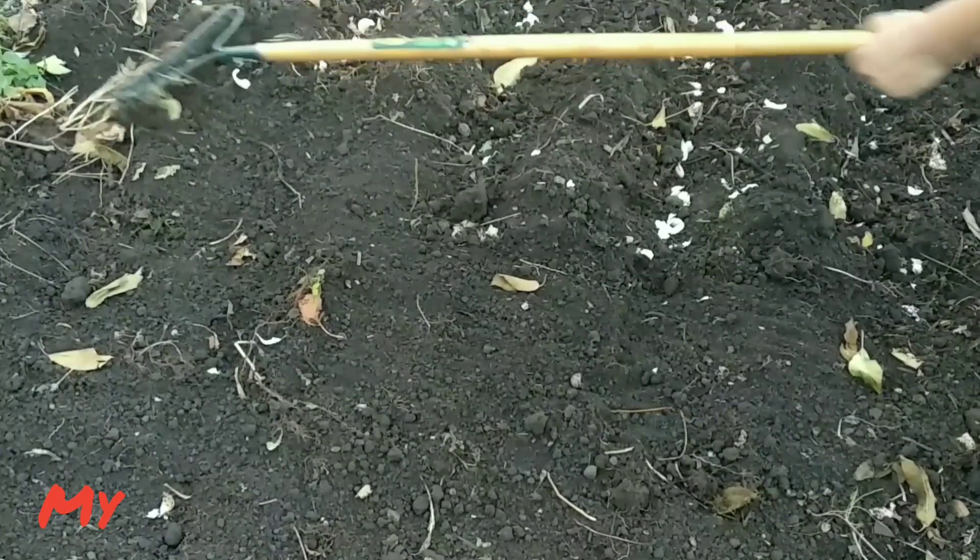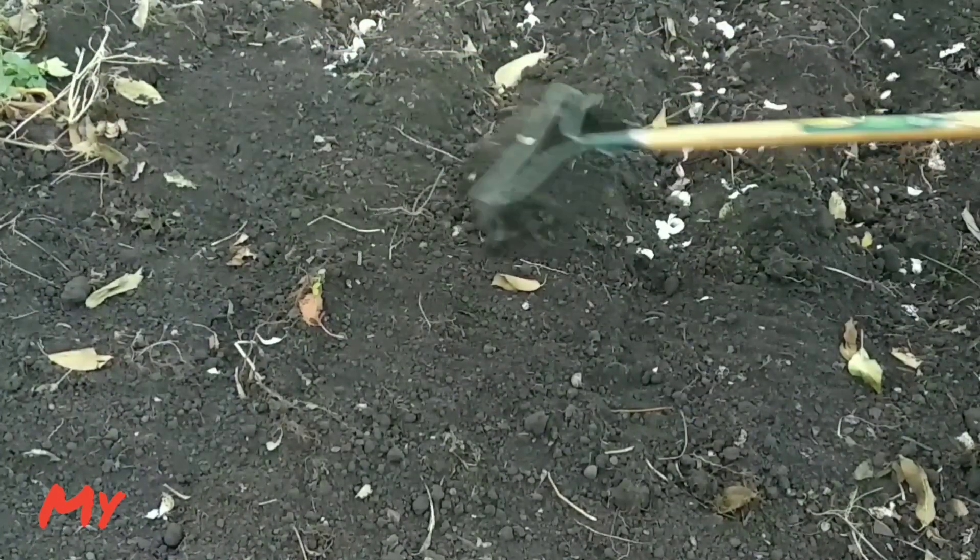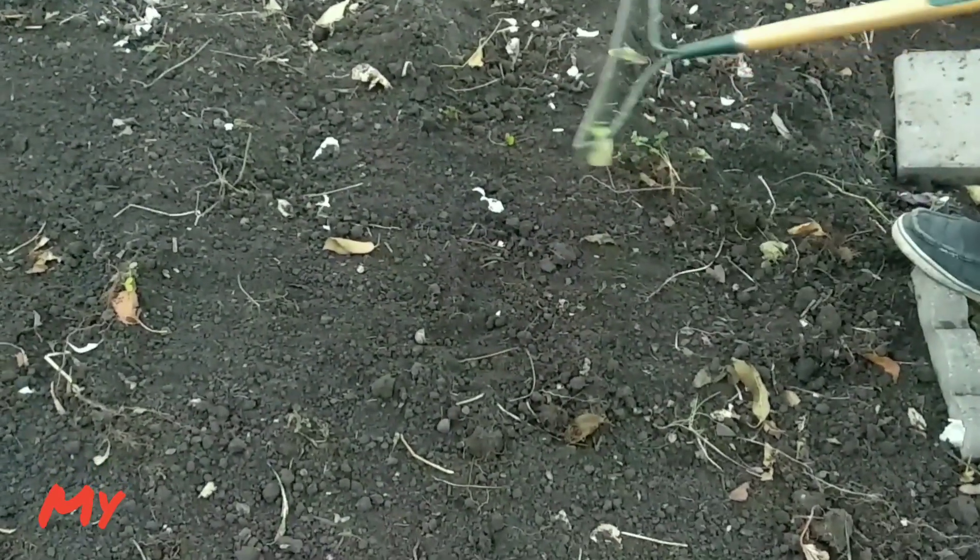Maybe you will ask why we plant garlic in November. Because in November the ground is not frozen yet.